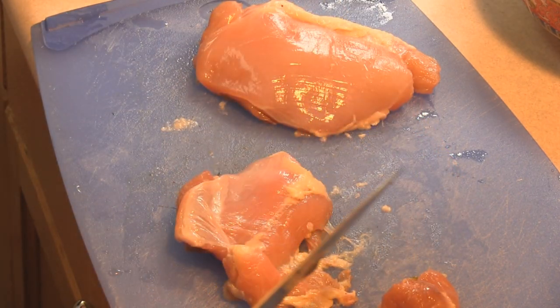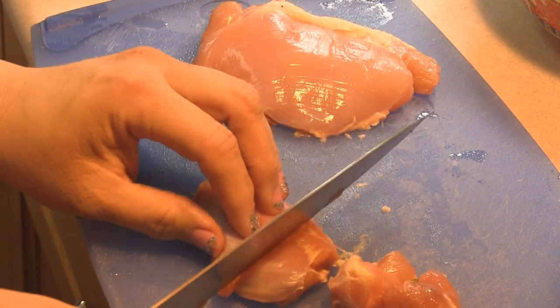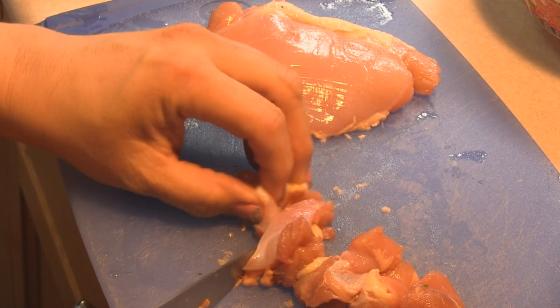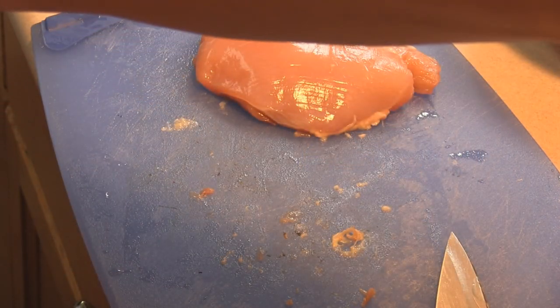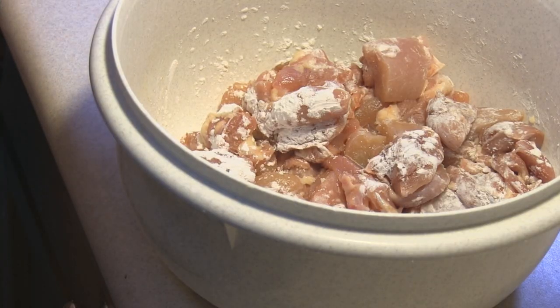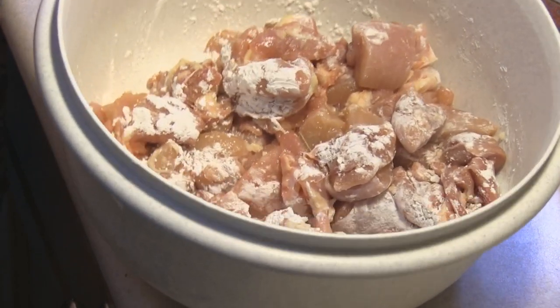The recipe says to use chicken breasts, however I have chicken thighs available, so I'm going to go ahead and cut these up into one-inch pieces. You can use breasts or thighs. When that's done, I'm going to sprinkle them with cornstarch and set them aside. I went ahead and dusted my chicken chunks with the cornstarch and we're setting it aside.